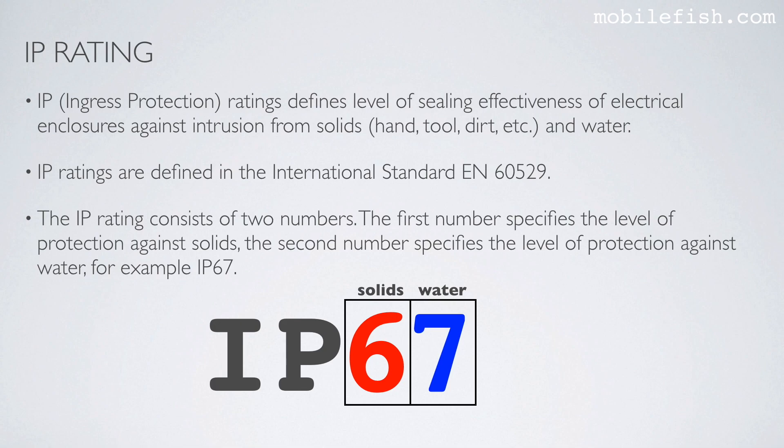The first number specifies the level of protection against solids, and the second number specifies the level of protection against water. Here is an example of an IP rating: IP67.